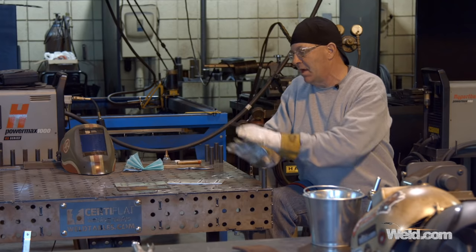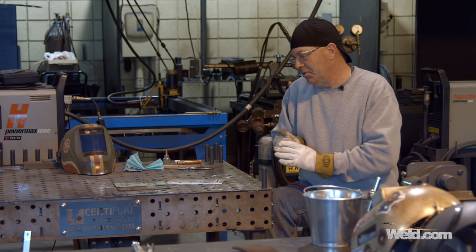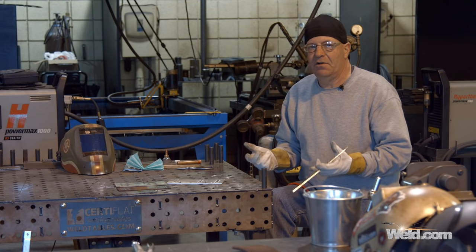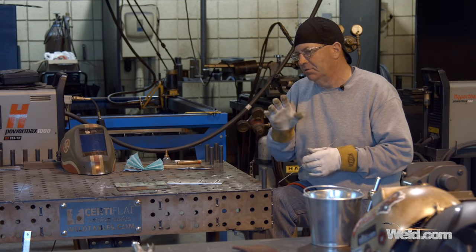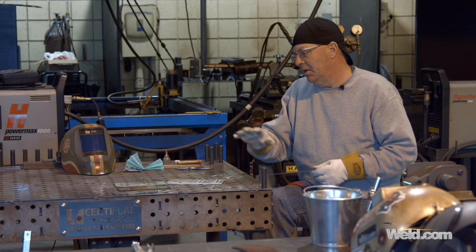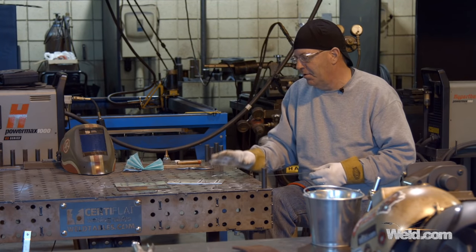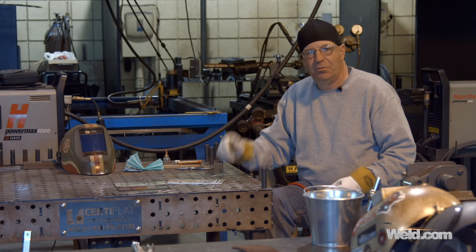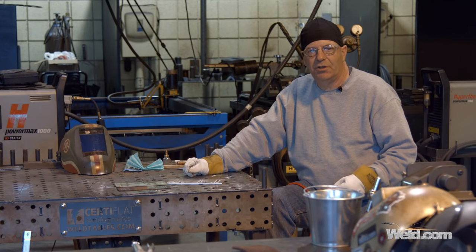The main thing about all of this is: clean your material, do everything that you can — and it doesn't take very long. Proper safety gear, the right abrasives, clean your material, do your material prep, and especially on the aluminum. I hope this helps. Thanks for watching Weld.com.